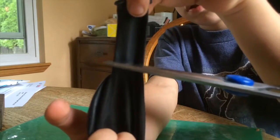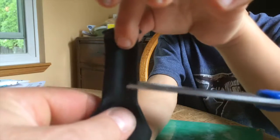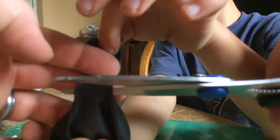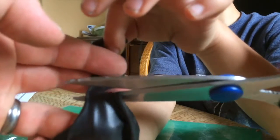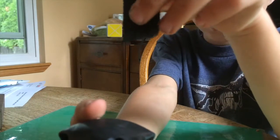We are going to need to cut the balloon right above where the neck meets the body of the balloon, right about there. We will try to make it as straight as we can.